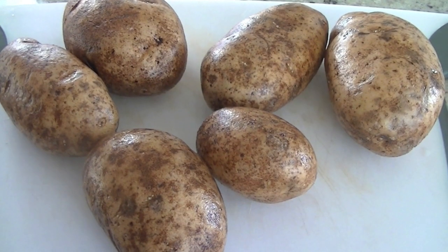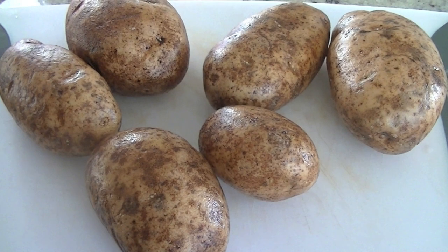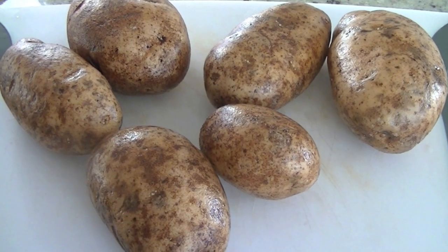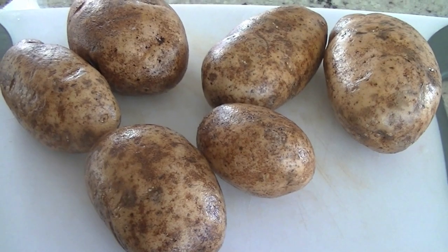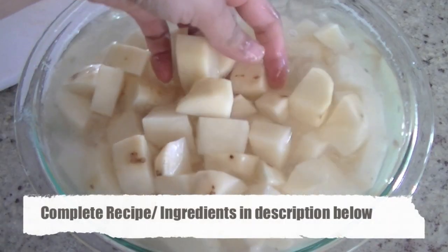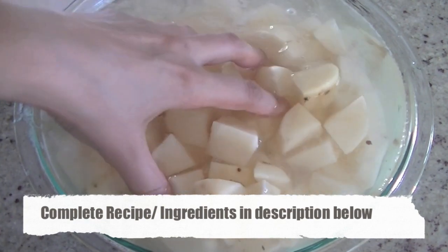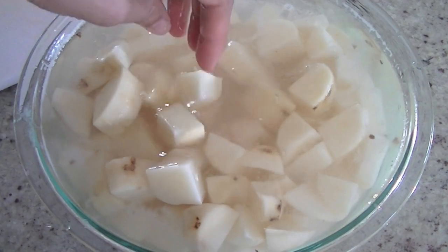For this recipe you will require 4 to 6 potatoes depending on how much you want to make. Wash the potatoes, then peel the skin off and cut them in small chunks. I have put them in cold water so that they don't get oxidized or turn brown while we prepare the other things. Set this bowl aside and let's start working on our marinade.